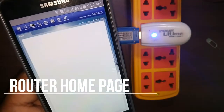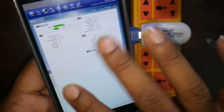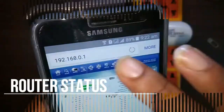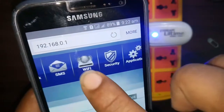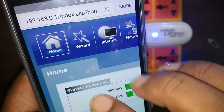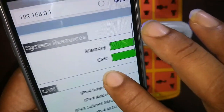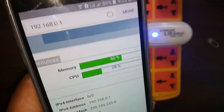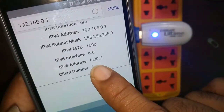Here is the first page of the router. You can manage all the settings for Wi-Fi, SMS, and network from here. The menu options are: Home, Internet, Network, SMS, Wi-Fi, Security, and Application. On the home page there is a brief description of your device — memory used, CPU usage percentage, and IP address information of your router and LAN network.